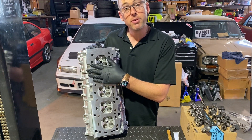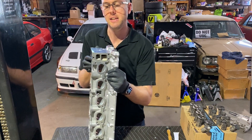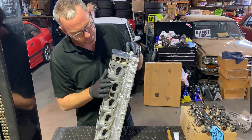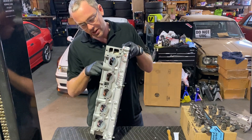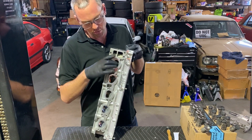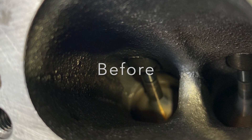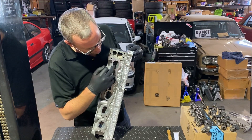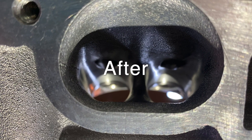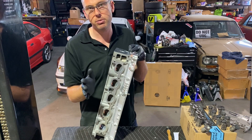Stage two, which is what I opted for, goes a little step further and involves going right into the area where you have the valve guide. I don't know if you can see my finger here, but really halfway through each of these ports the valve guide lives and it protrudes into the airstream. What stage two does is remove the excess material that gets in the way and trim that down so the air can travel as smoothly as possible around that area.